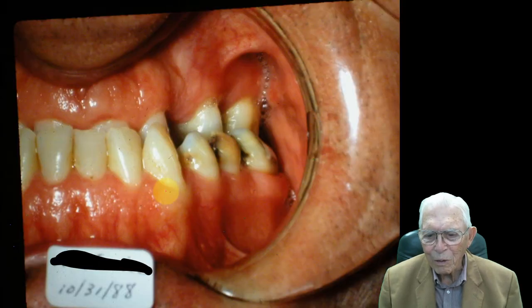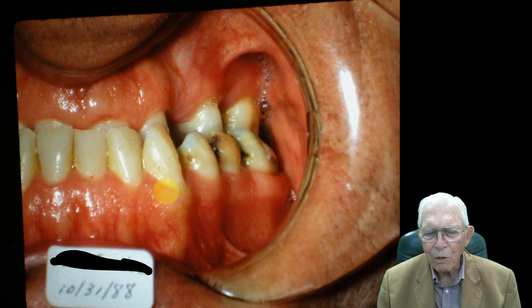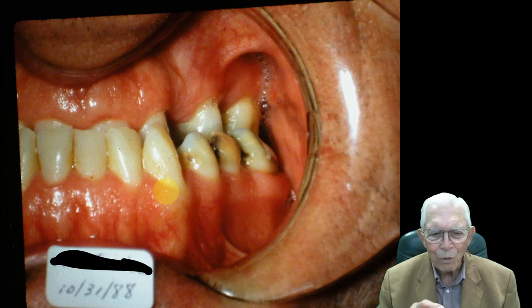Here is this guy. I knew him so well after working with him for years. This came in as just a real challenge, and I just loved cases like this. Just figure out how you're going to do it, and you can do it.